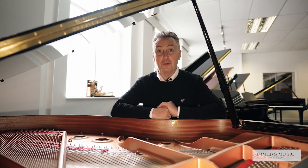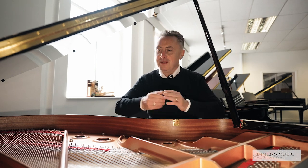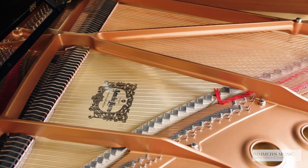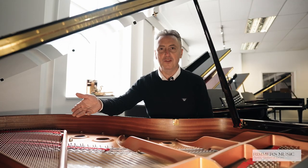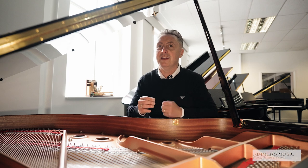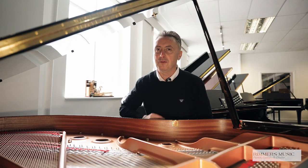Inside the Yamaha GC1, I can only describe it as a beautiful work of art — from the fabulous iron frame, the lovely strings, the fantastic pins, hammers and dampers, and a beautiful spruce soundboard with a very equidistant straight grain to give you the fabulous sustain and tone that only Yamaha can produce.